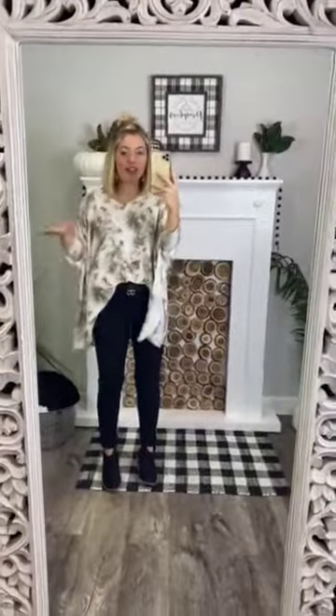All of our trendy gals, do we have a top for you! This is the best shirt ever — I'm here for it. I love it with the front tuck. I wanted to show you guys it is super cute styled this way, tucked in the front with a cute belt, just to add a more trendy and almost edgy detail to it.